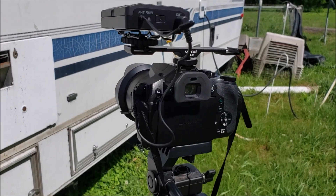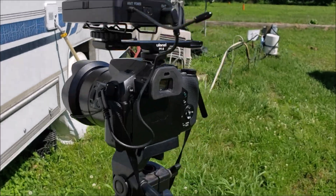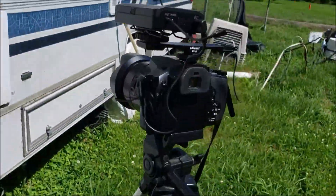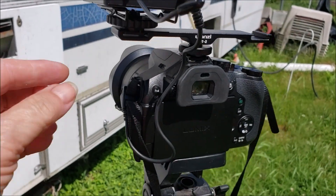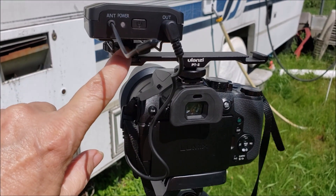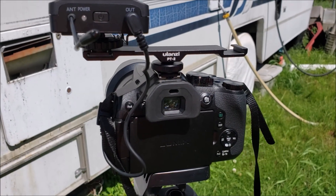Today's video will be made with my Lumix camera and a wireless mic. You have the other half attached to me. I got this neat little cold shoe adapter because this mount is so tight on my hot shoe that I don't want to damage it.